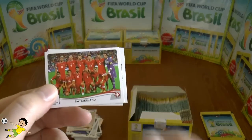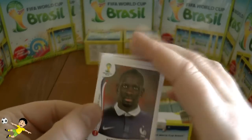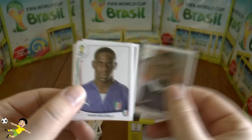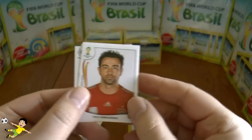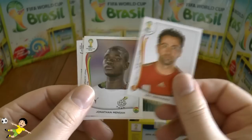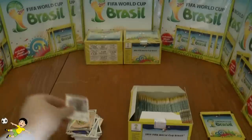Next up: the Swiss national team, then Mamadou Sakho of Liverpool and France, Mario Balotelli of Italy, Xavi Hernandez of world champion Spain, and Jonathan Mensah of Ghana.